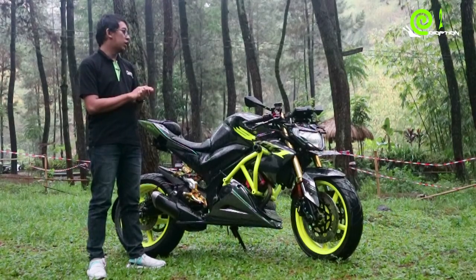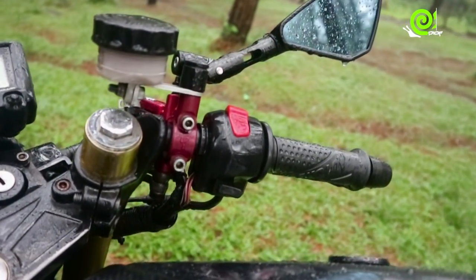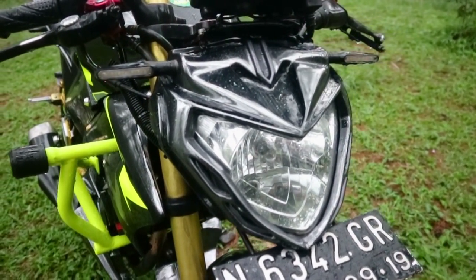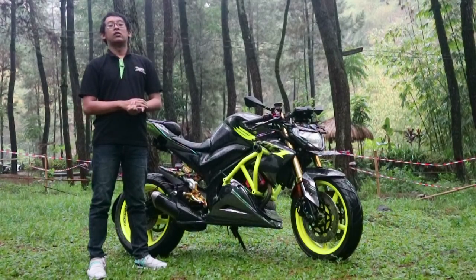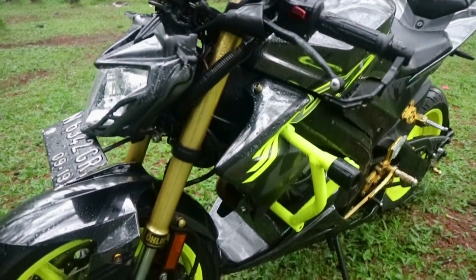Selanjutnya saya menggunakan Stang R25, itu satu set dengan segitiga atas dan bawah. Selanjutnya saya menggunakan headlamp custom dari Mas Wage, One Kid Modification, dari Lawang Malang. Selanjutnya saya menggunakan USD Minerva, itu cocok sekali dengan segitiga R25.